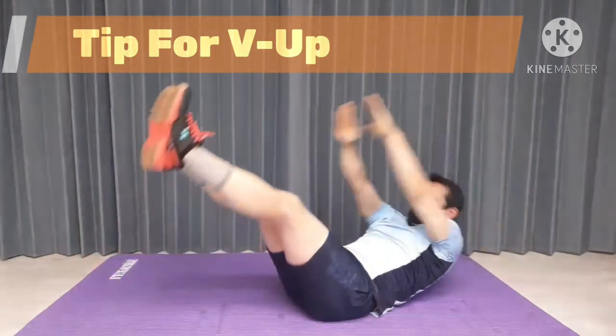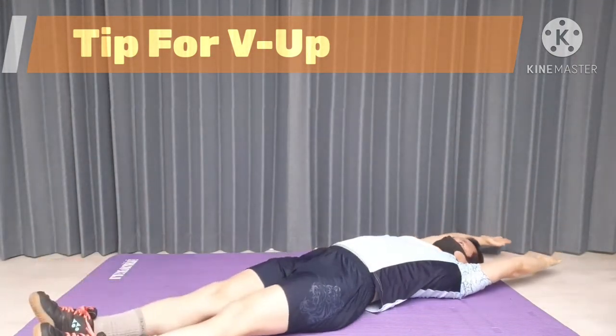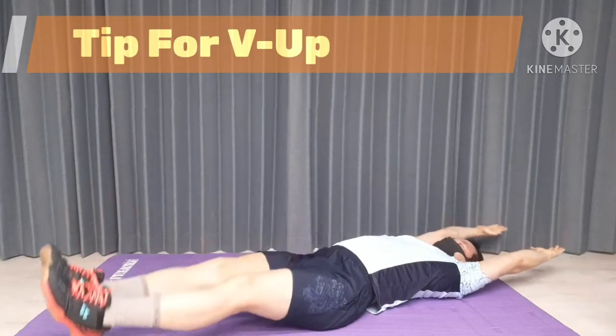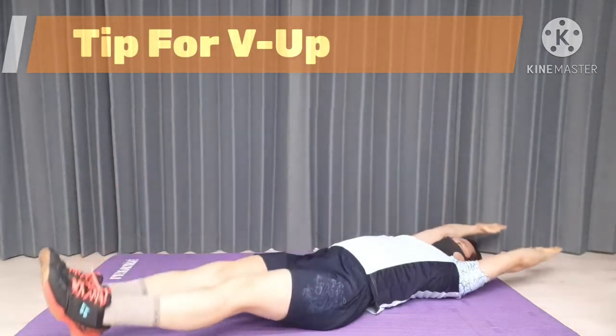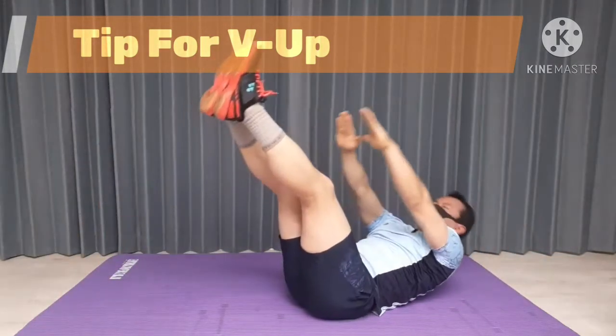And slowly return to the starting position in order to keep tension by rolling your body back and rolling your legs, then reaching your arms overhead. Your negatives are always a little slower than your positives. You need to control the tempo.